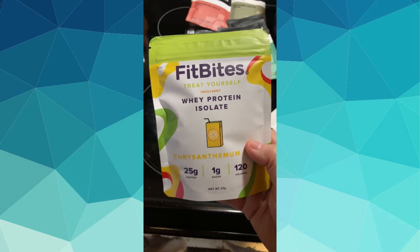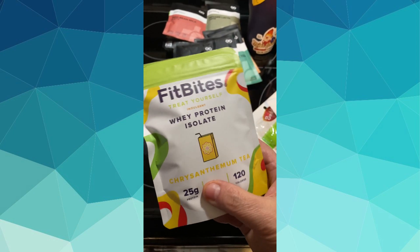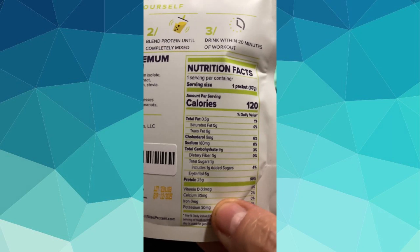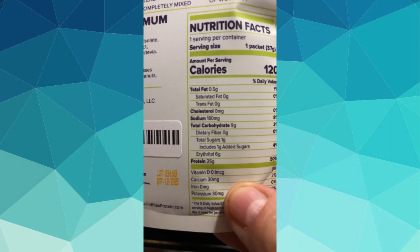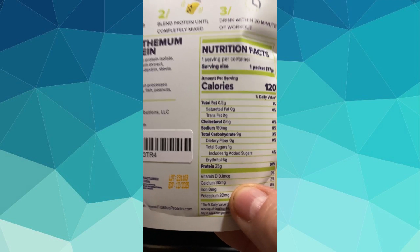I have two different protein drink brands. The first is Fit Bites — I haven't tried this one yet but they're like boba tea without the boba, which is right up my alley since I don't really get having jelly balls in a beverage. They're only 120 calories, 9 grams of carbs with erythritol, and 25 grams of protein. I ordered four sample packs from their website — the milk tea was a little too bitter, the matcha was really yummy, and the brown sugar milk tea was delicious. These are definitely in the running for an afternoon protein drink.